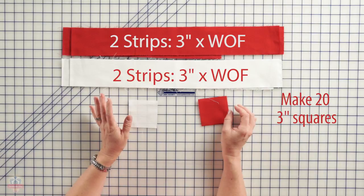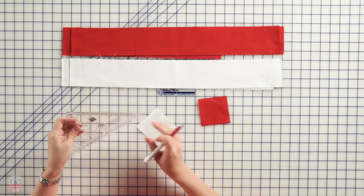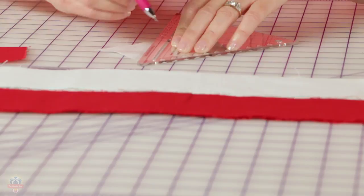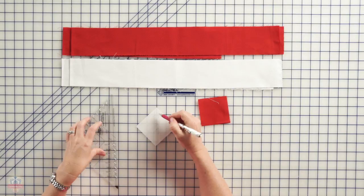Take the white squares and line up the black line at the edge of the ruler on the diagonal. Draw one line right along the edge of the ruler, and another line using the groove, and that gives you your two stitching lines. Put that together right sides together with the red fabric, and you're going to sew on each of those lines.